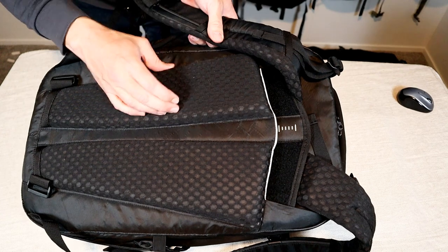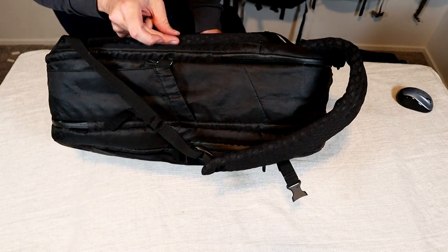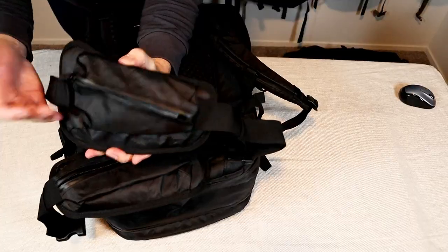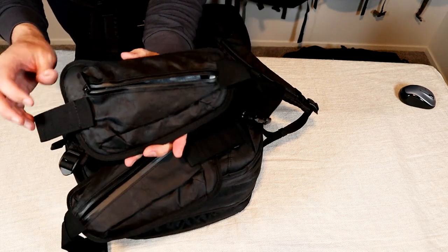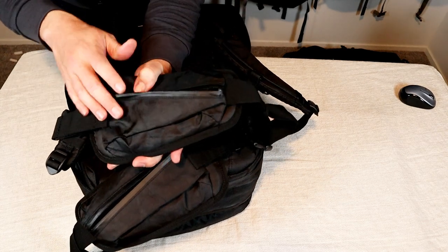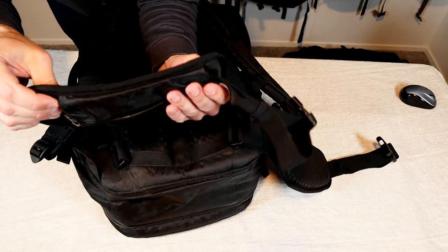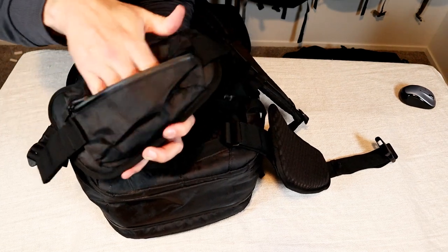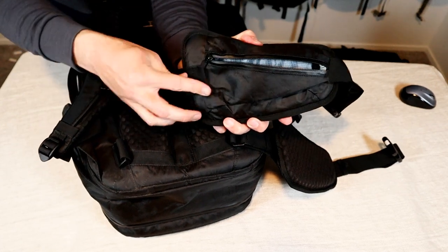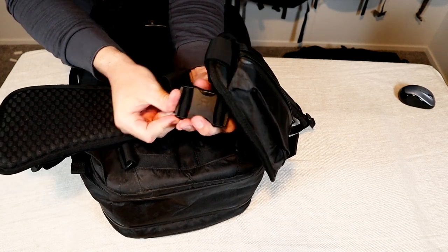The back padding is also very thick — same mesh-covered foam — and you can see from the side how thick it is, with a nice air channel going down the middle. I love bags that use removable hip straps because depending on what you're carrying, sometimes they're very useful and sometimes you just don't need them. These straps are also thick and well padded, each with a zippered pocket, and they attach with an adjustable strap to a buckle on the bottom of the bag, clipping together with a large fat buckle.